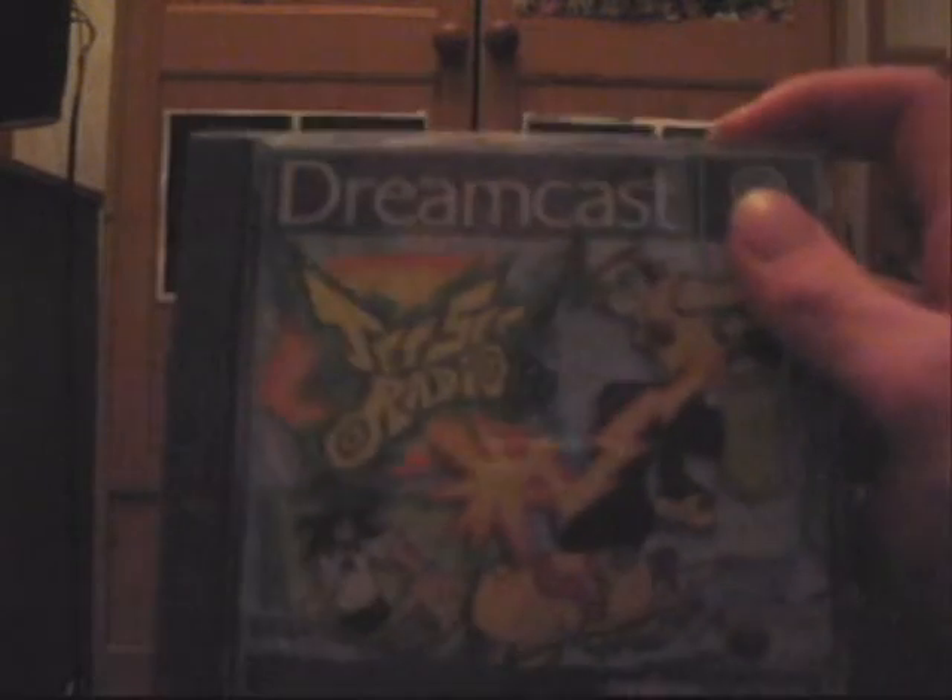It's all wrapped up quite nicely in this package. Here are the leads, but that's not quite so interesting. Anyway, here's the first game — looks like a Dreamcast game. It is Jet Set Radio.